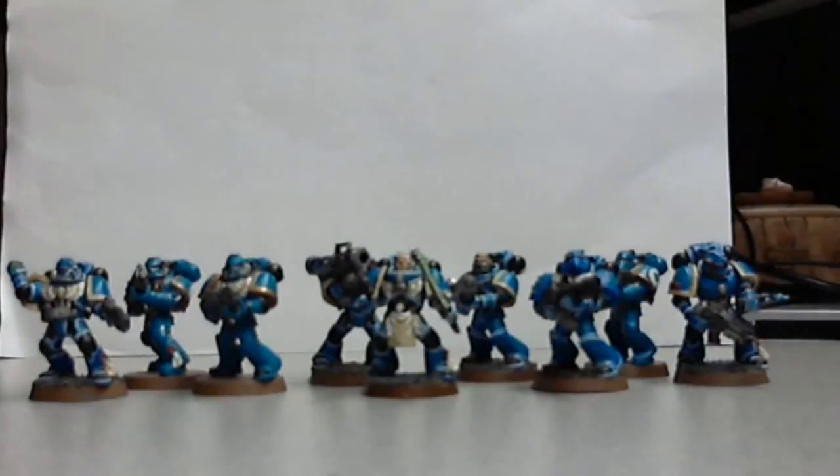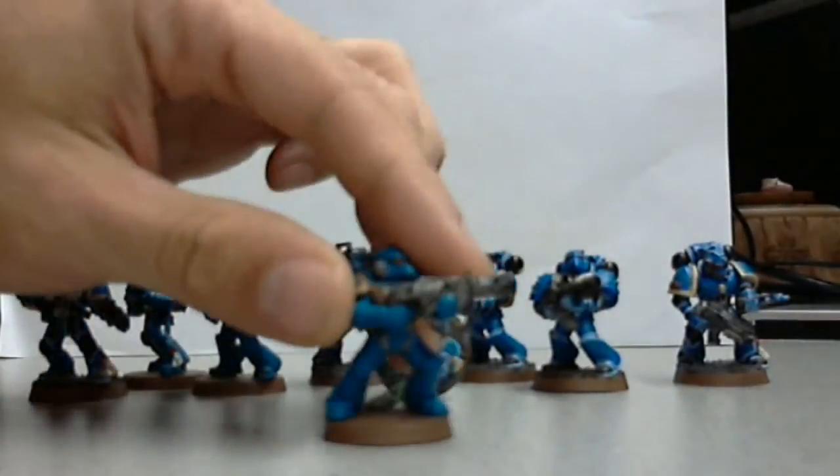My webcam's kind of crappy, so just bear with me. I can't really zoom in and show you the detail like I would like to. But hey, this was my first troop, my first group of Space Marines that I ever bought. And I started painting them, painted them kind of like the normal Space Marine.